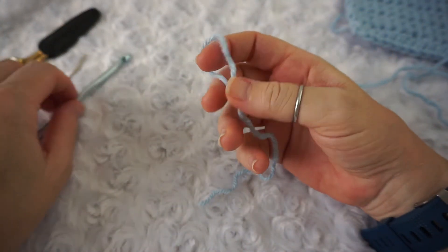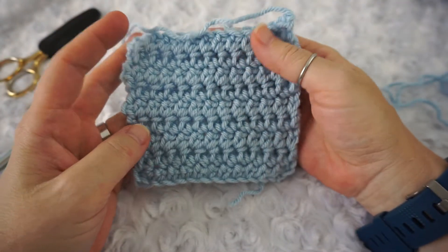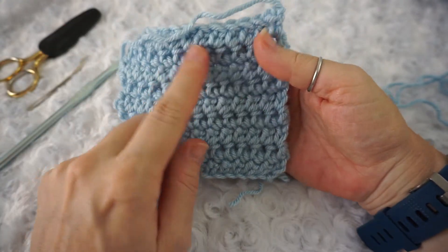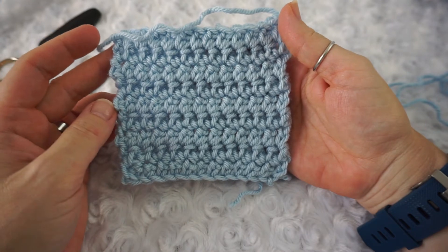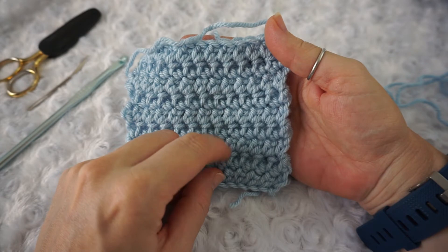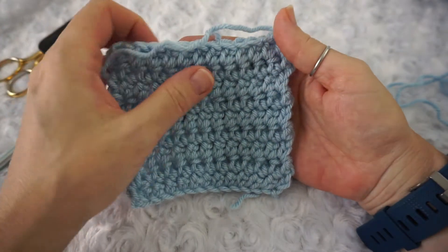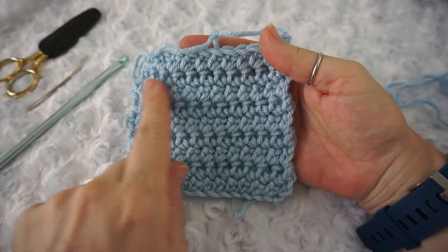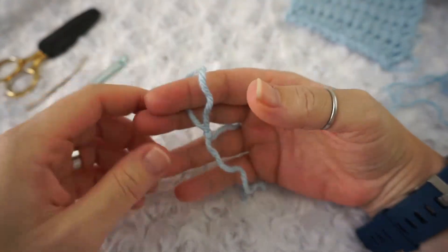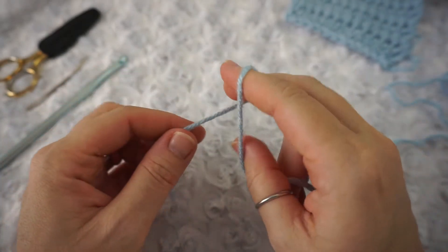That's another great thing about it — it'll make a great project for anything. This could be a coaster; change up all the little colors. I'm sure you've seen those cute mug cozy patterns with the little fringe on the side. This would be a great stash buster — just change up all the colors.